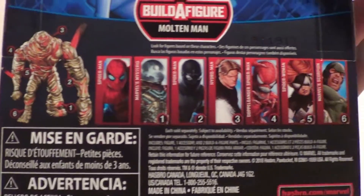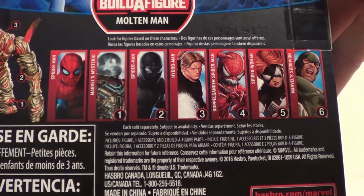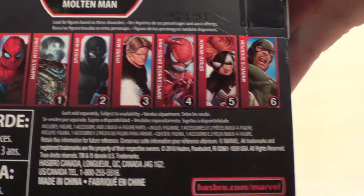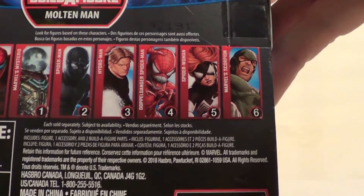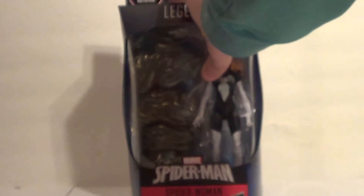You've got Molten Man here. I still need the upgrade suit, Movie Mysterio, who I passed on recently — I really shouldn't have. I need stealth suit Spider-Man. I have and have reviewed Hydra-Man. I've wanted a figure of Doppelganger since I was a kid, so I really need that. Obviously I have Spider-Woman, and I still need Scorpion.